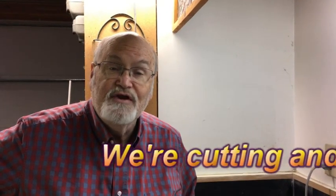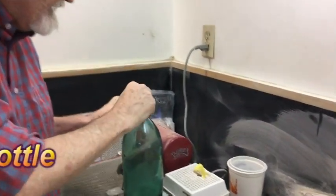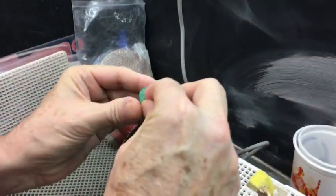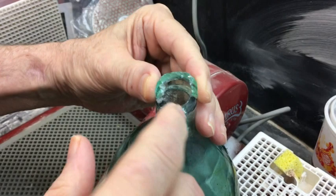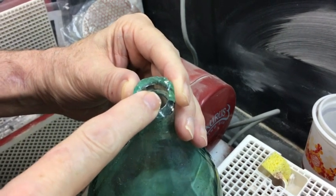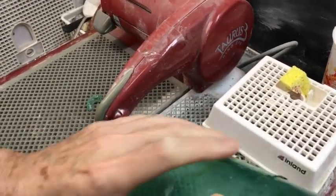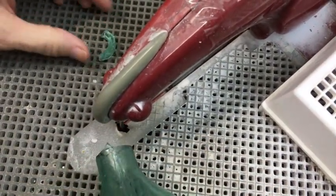Hi, it's David in the Glass Studio. We have a friend who had an accident with a bottle — she was taking some kind of a seal off of it. So it was broken here, you can see right here how it was broken. She wondered if there might be some way that we could cut it off and smooth it out. So I took the bottle, tipped it up on the ring saw, and carefully turned it so that I could cut this piece off.